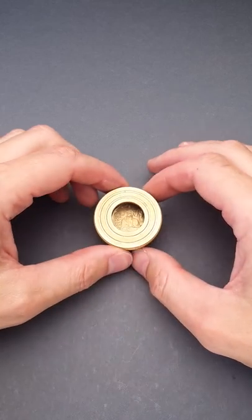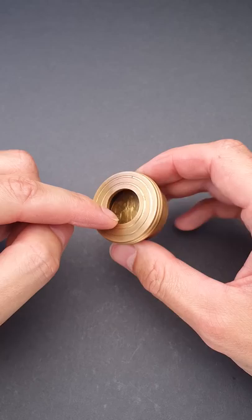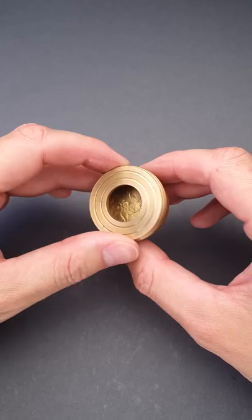Here is another one of my favorite puzzles. The objective is to remove coins from the tiny brass box. At first glance, this box has two parts: the lid and the box itself, and you can rotate the lid left or right as much as you want.